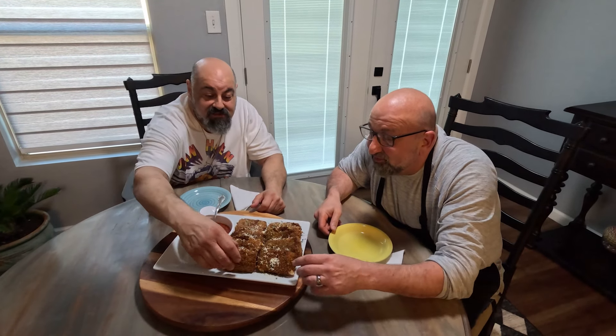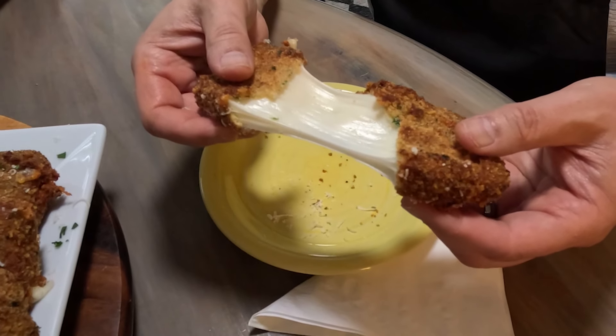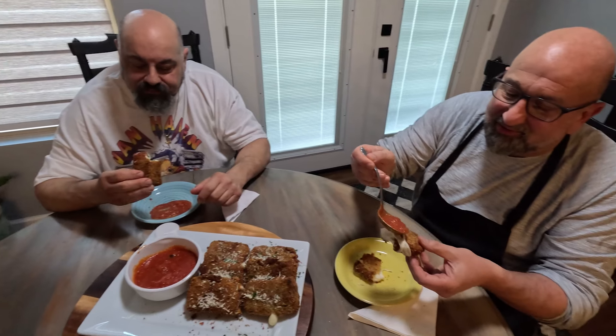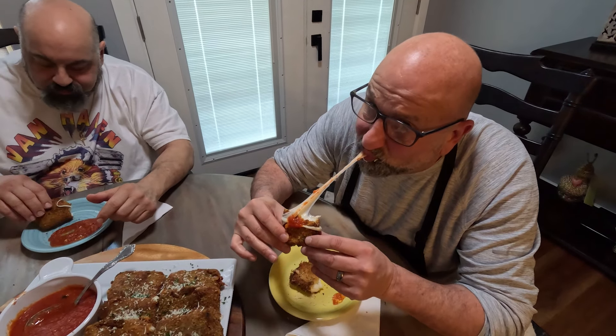Let's test out these cheese bricks. Look at that — nice and gooey. That's the money shot right there. I'm eating some of the sauce. Wow. You'll never eat frozen cheese sticks again.